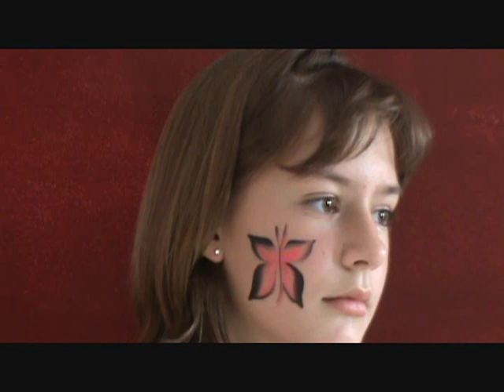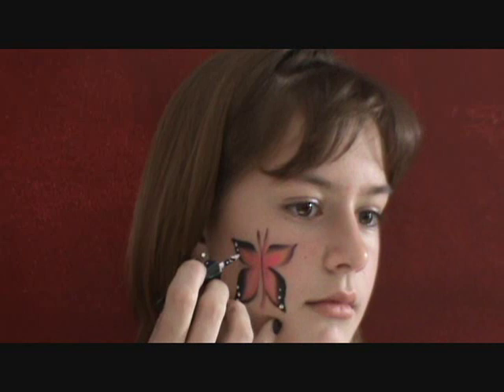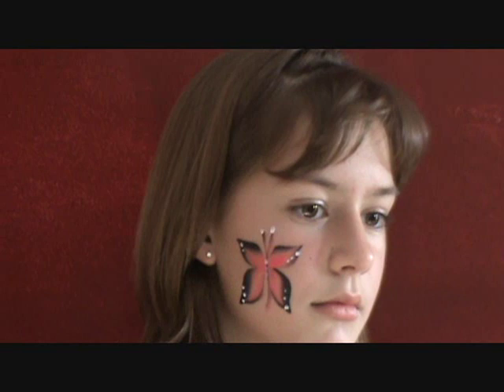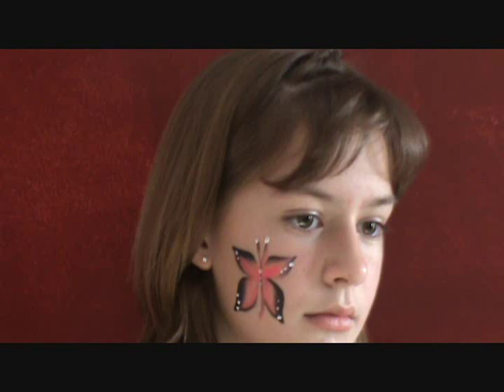If you have a couple minutes to spare you can add some cute little dots on the side, on the top, and in the middle that make it a little fancier. You can also add a little bit of glitter that will also make the design look fancier and better. But it's really good to use if you have a lot of children and you need to do quick, fast designs.